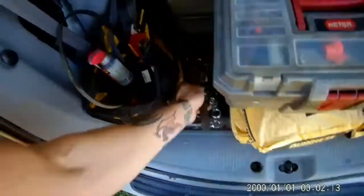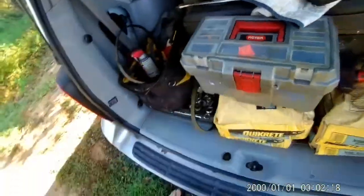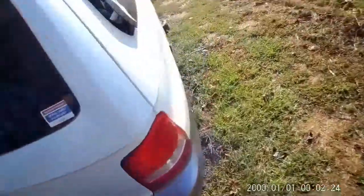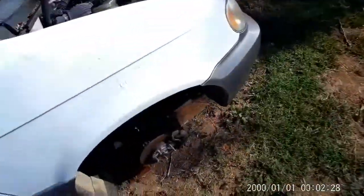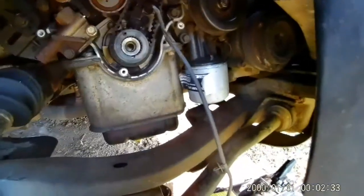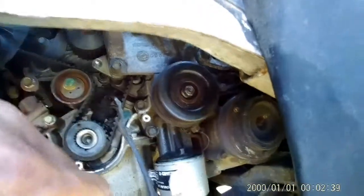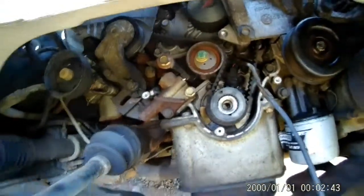I took my belt off. I was able to get one belt off with the tensioner; the other one I had to cut. One of my pulleys is stuck. I'm going to show you that pulley right now. This pulley over here I still need to get off — I haven't been able to do that yet, but that's coming very soon.